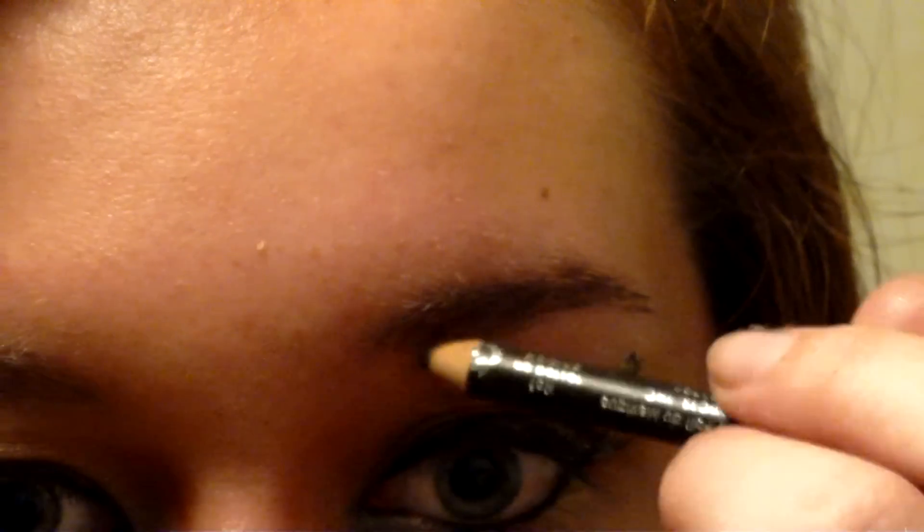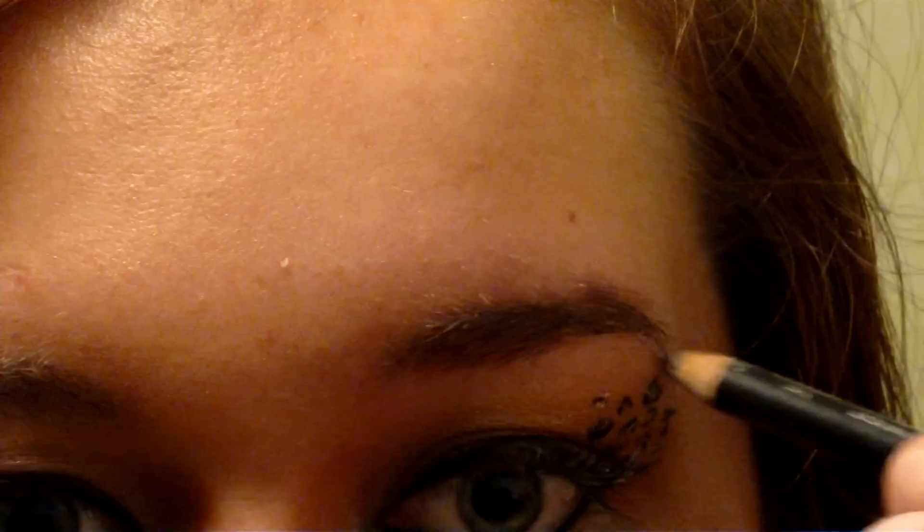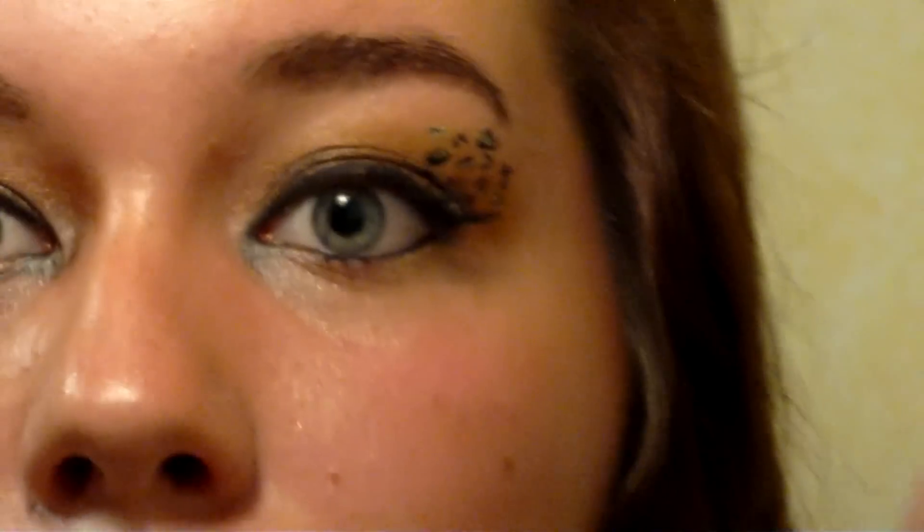Now we need to fill in our eyebrows. Use gentle strokes and feel free to create dramatic arches. Don't forget to use brow gel to hold your eyebrows in place.